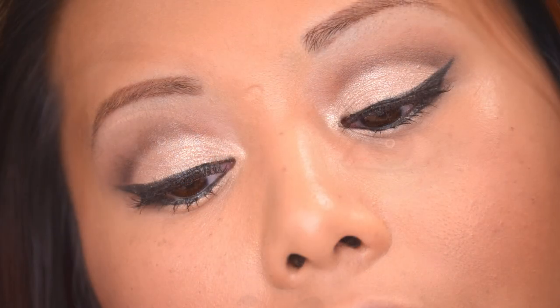The last lip color is the deep plum shade you saw in the intro. It's a NYX Lip Butter, but for whatever reason it shows up as a deep red on camera — in person it is straight-up plum. And that's it for the tutorial!